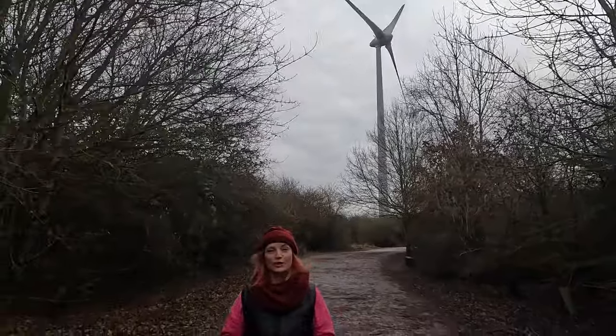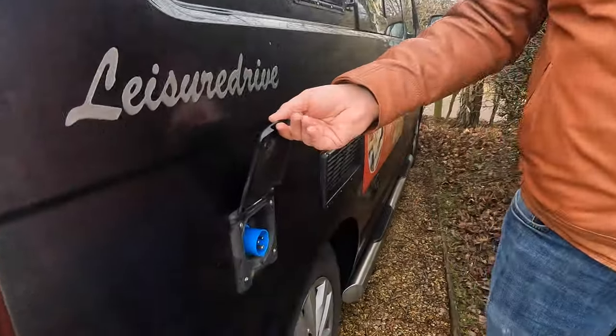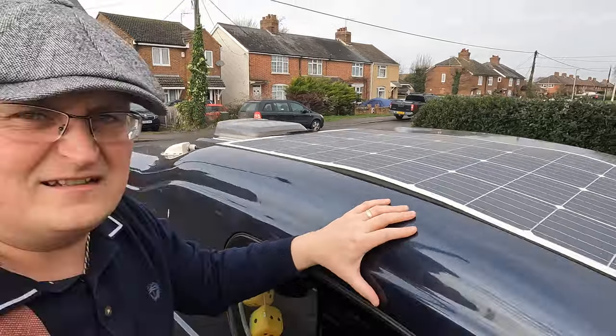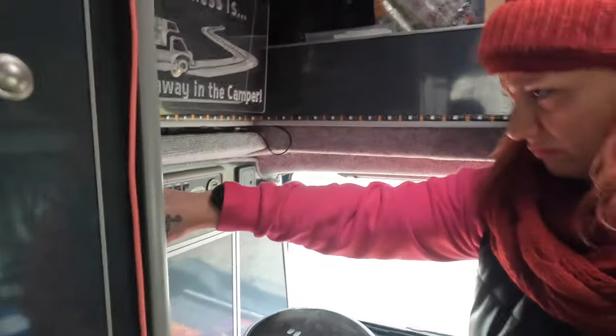Hello and welcome back to the channel. In this video we're going to talk about power - how to put power into your van. We're going to talk about leisure batteries, solar panels, we'll tell you why the air fryer is not working, and we'll show you the best thing you can do with one of these.